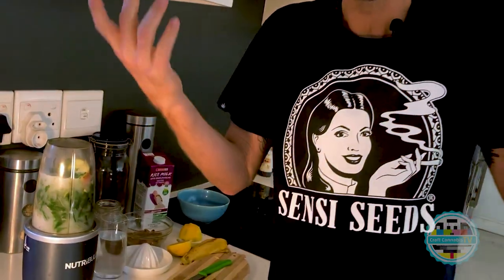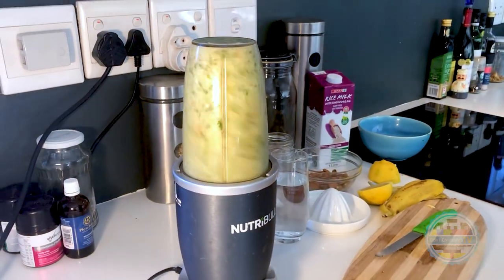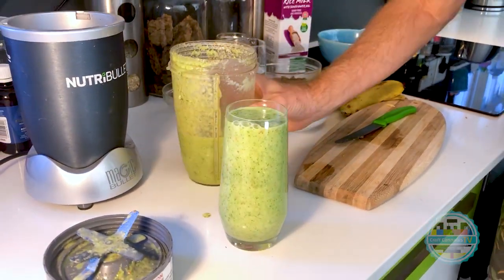You don't need one of these high-end blenders — you can use a blender you get for around 150 to 200 dollars. It literally takes five minutes to make a smoothie. Jump online and Google juice recipes to find something that works for you. It's really good for the immune system, anti-inflammatory — all kinds of goodness in the plant. Don't throw your leaves away, use them!